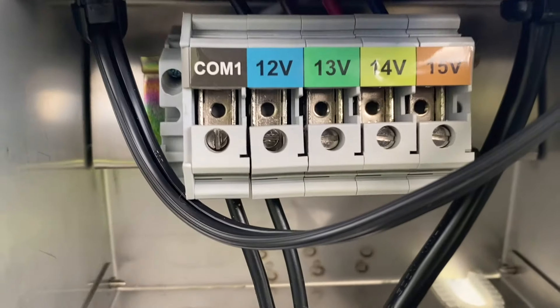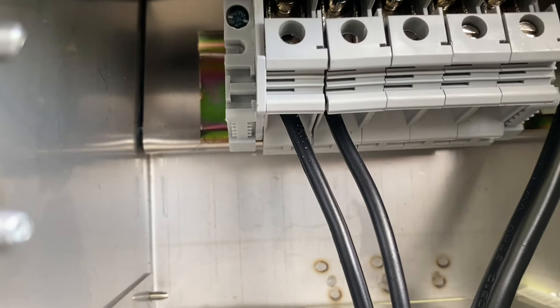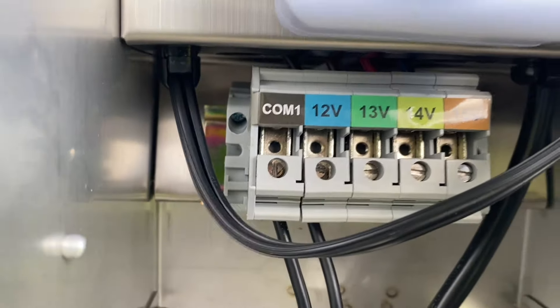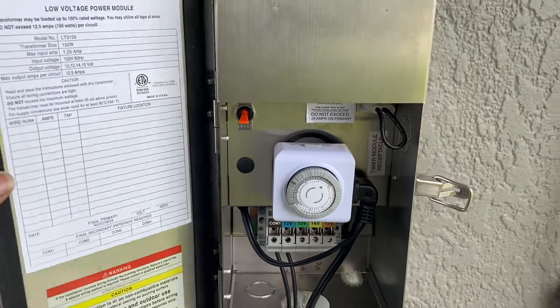Also note that the wires the lights are connected to are coming in through the bottom of the box, and they are in the first two slots on my transformer based on the voltage I'm using. Now my transformer is ready to go.